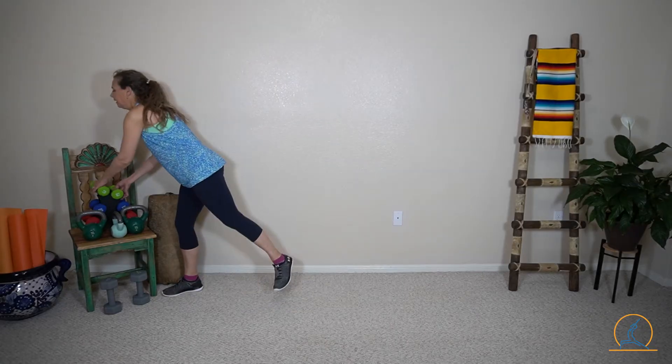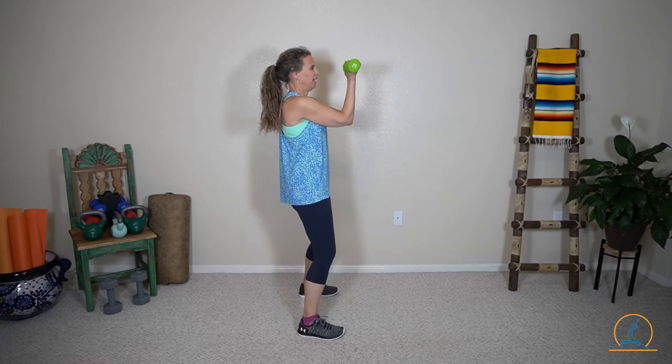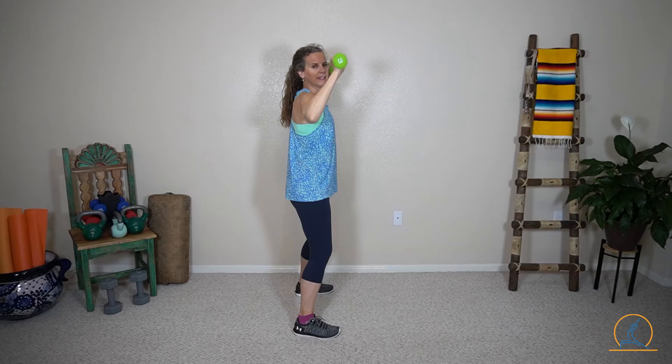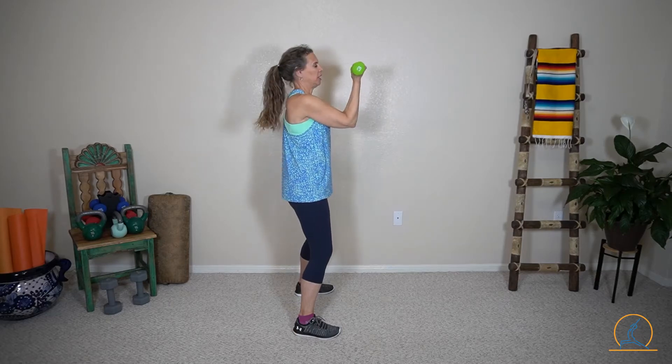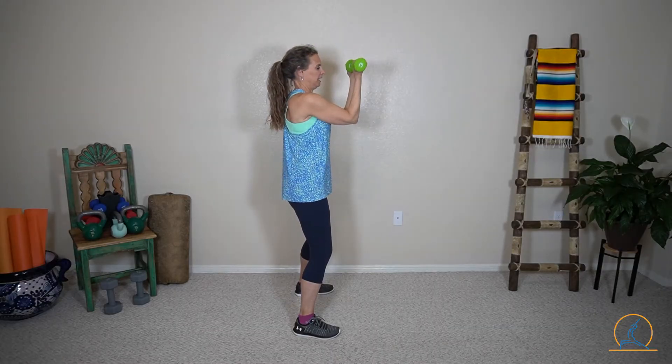Let's do our Arnold's. For an Arnold, we'll start with light weights and hold the weights with our fingers soft. The weights start here in front of kind of the eyes, the eyebrows. And we rotate outward, then we bring them up and overhead in front of the line of the face. We'll rotate out and up, down, and in.